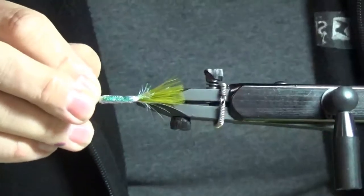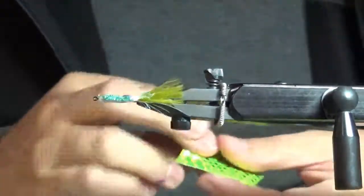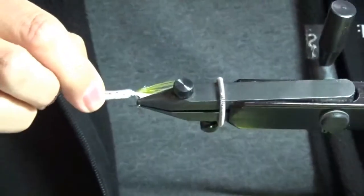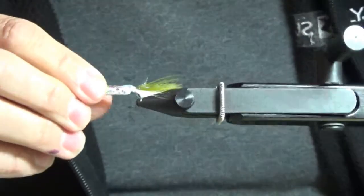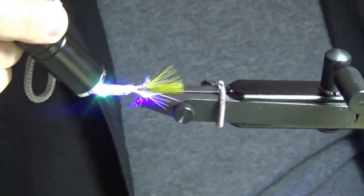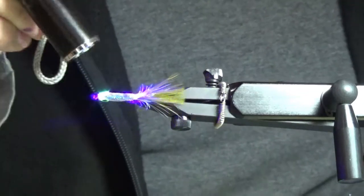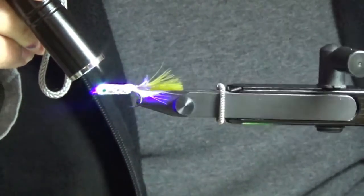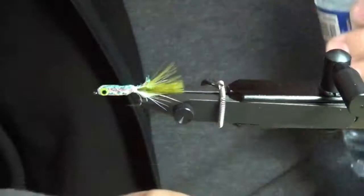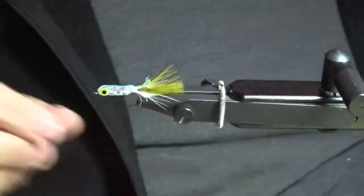I'm going to use chartreuse tape eyes for these. All bait fish patterns should have an eye — they look really great, and I definitely think as big an eye as you can get away with without being ridiculous. The reason I like chartreuse tape eyes is they really pop under UV light. Whether you believe in UV or not, a little reflectiveness at depth is a good idea. The Mirage colored tape eyes also do that. Silver and red don't really reflect — they actually get pretty dull. Chartreuse and Mirage are really great for that.